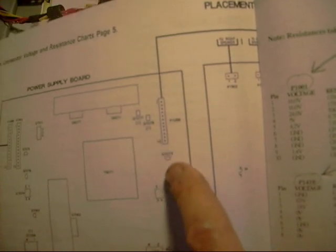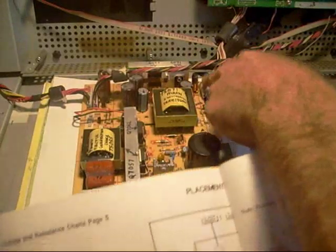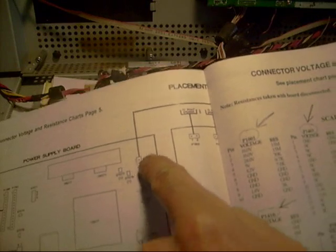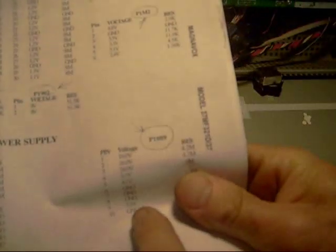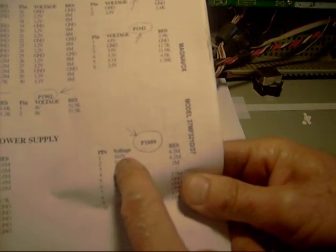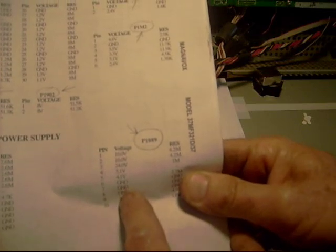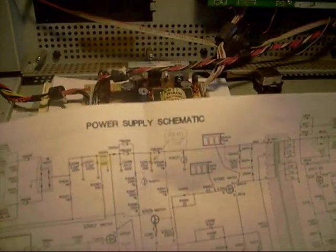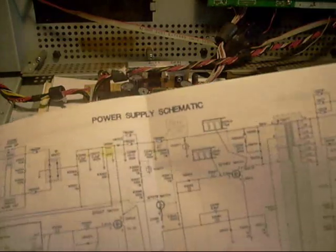For example, looking at this particular connector going to the main board, the schematic tells you what the power supply voltages should be. I take my meter and check each of these voltages to see if any are missing. If they're missing, I go back to the schematic to find out why. If you haven't learned to use a schematic, that's something pretty important in this business — it can be fun at times, and aggravating at others.